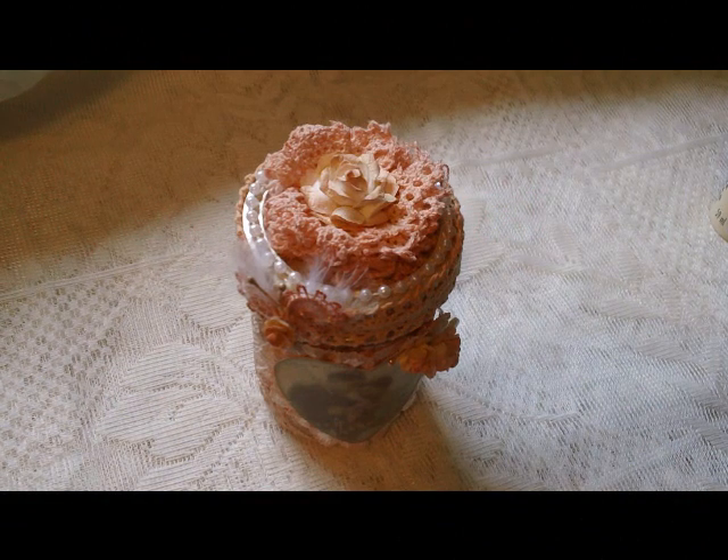Hi everyone, I'm back again to share with you an altered jar. This was my first altered jar — it seems to be a lot of firsts for me today. Excuse me, I haven't been feeling well.